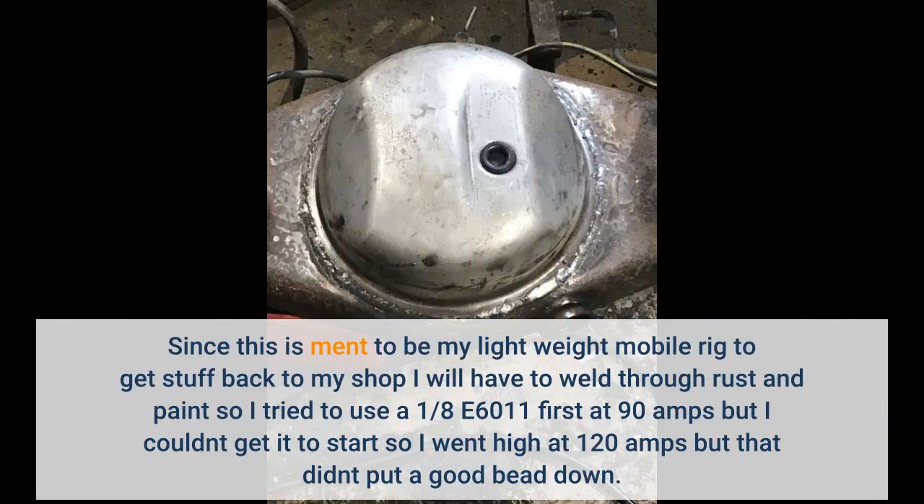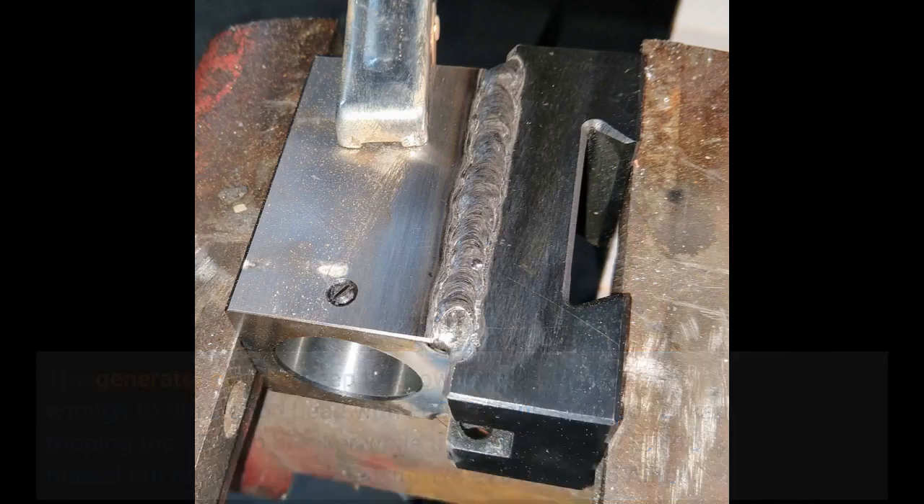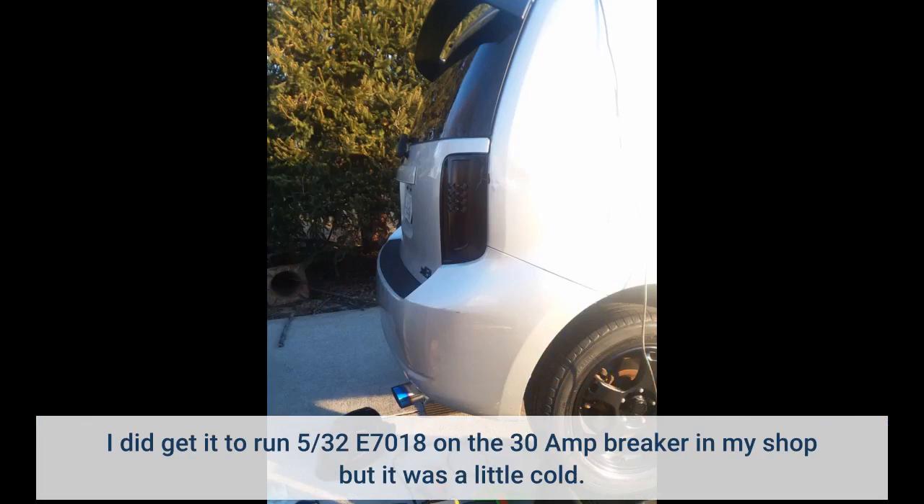Since this is meant to be my lightweight mobile rig to get stuff back to my shop, I'll have to weld through rust and paint. I tried a 1/8 E6011 first at 90 amps but couldn't get it to start, then tried 120 amps but that didn't put a good bead down. The generator couldn't keep power consistent enough to run a good bead with E6011. Household power kept tripping the 15 amp breaker trying to run 5/32 E7018 maxed out, but did fine with 1/8 E7018 at 135 amps. I did get it to run 5/32 E7018 on the 30 amp breaker in my shop, but it was a little cold.